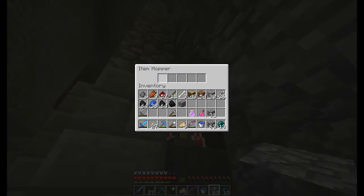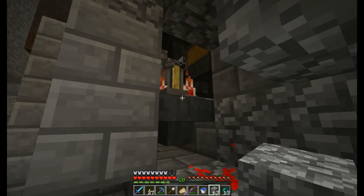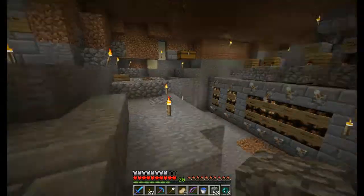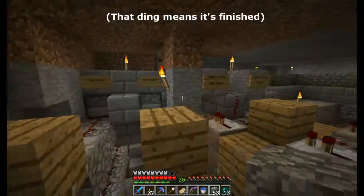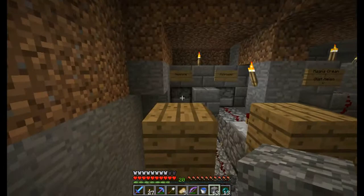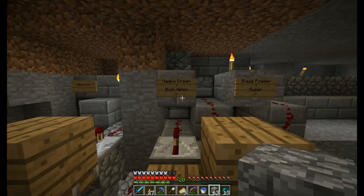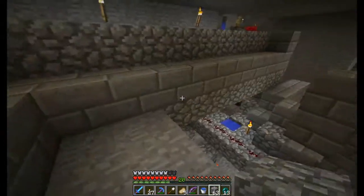All the stuff is collected into this item hopper and then dispensed down into here. The items will always arrive in the right order just because of the distance between them. So the redstone and stuff enters the water stream at the back, so it won't get in before the more important components like the magma cream.